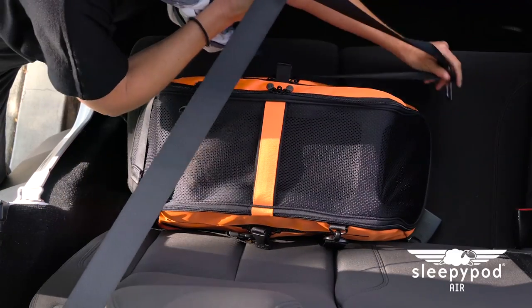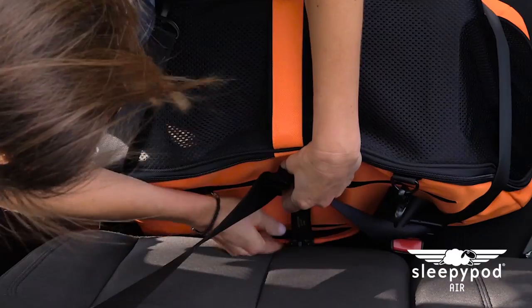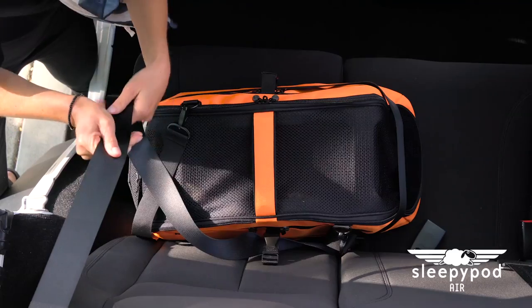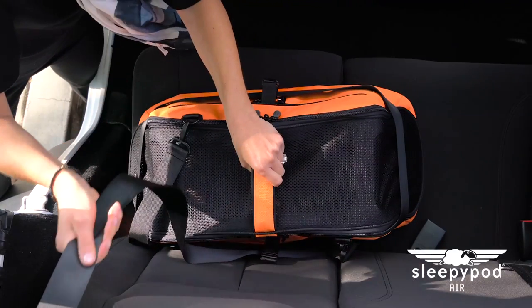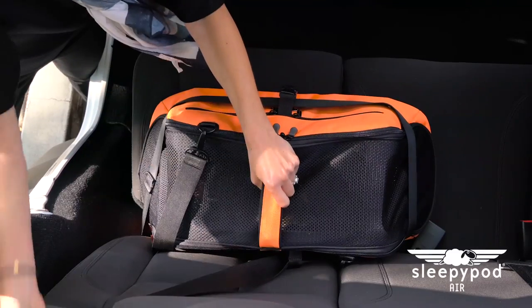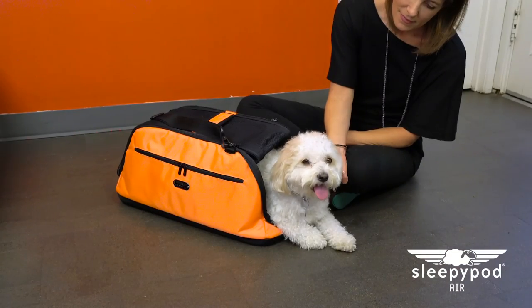Wrap the lap portion of the seat belt around the carrier front and securely buckle it. The rear PPRS strap should wrap around the shoulder portion of the seat belt. Pull the seat belt tight to activate the auto-ratcheting lock, then wiggle the carrier while pulling the seat belt to remove any slack.